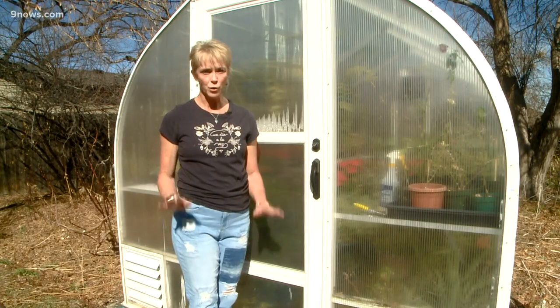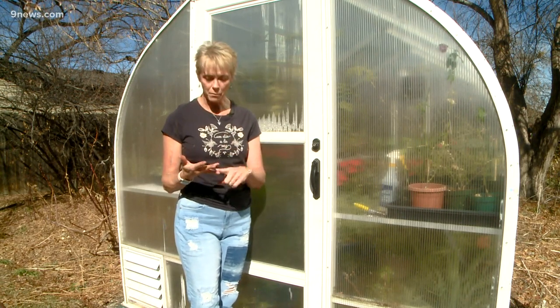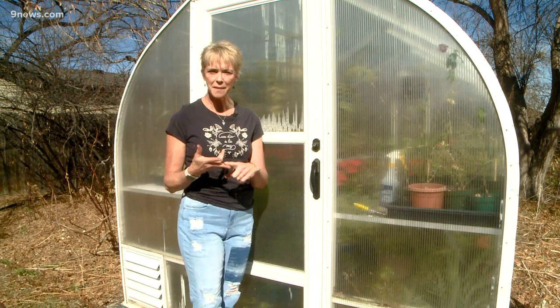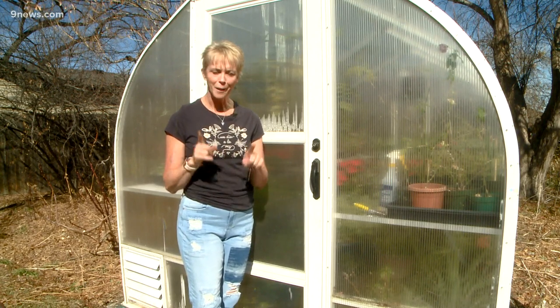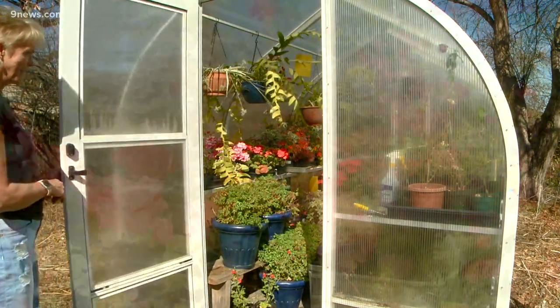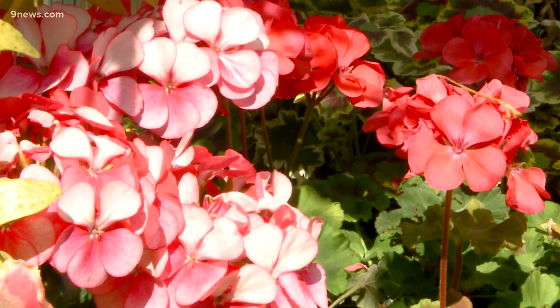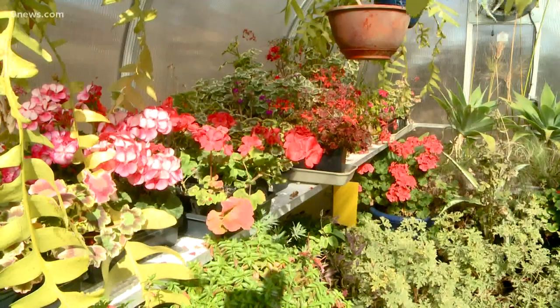Rob has become a one-man geranium factory. They are on the back porch, they are on the front porch, they are under lights in the basement, and they are in the bathroom. But wait until you see the greenhouse. You can do this, people — just take cuttings of your geraniums and make more!